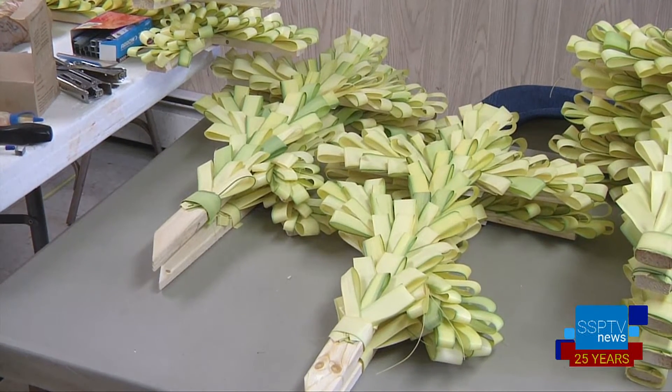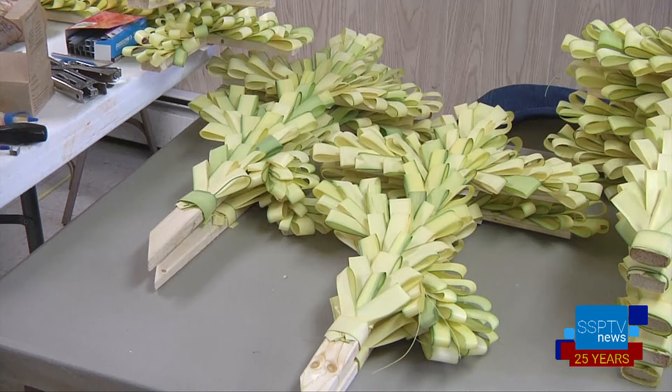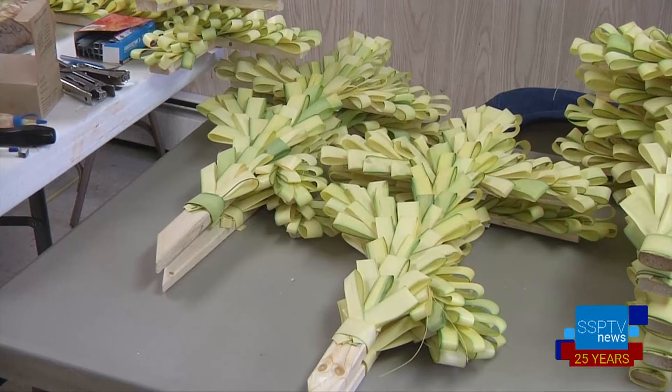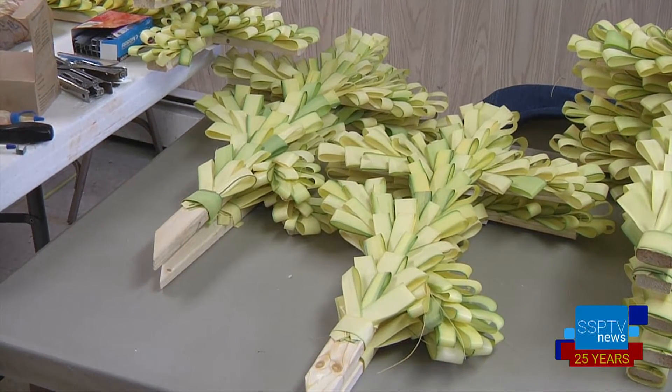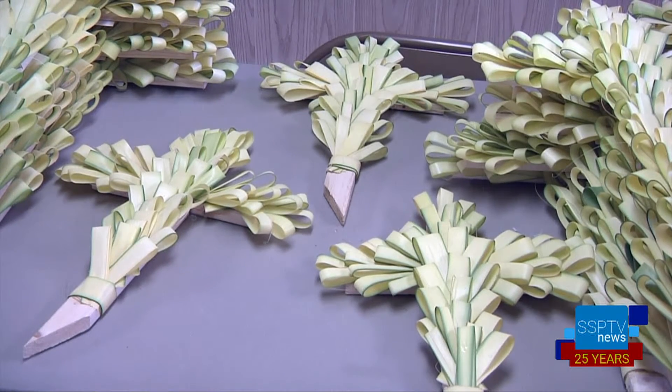Because the community requested it, the variety of crosses has also grown. They now offer the Roman cross, which is the straight cross, as well as the Byzantine cross, and petite ones that are a little smaller. They also have crosses for the door — the cemetery ones have a spike on the end, while the door versions are flat on the bottom so they can be hung.